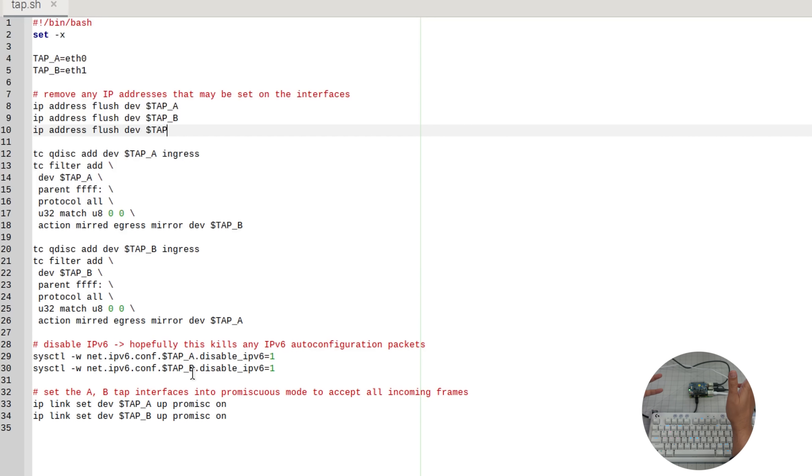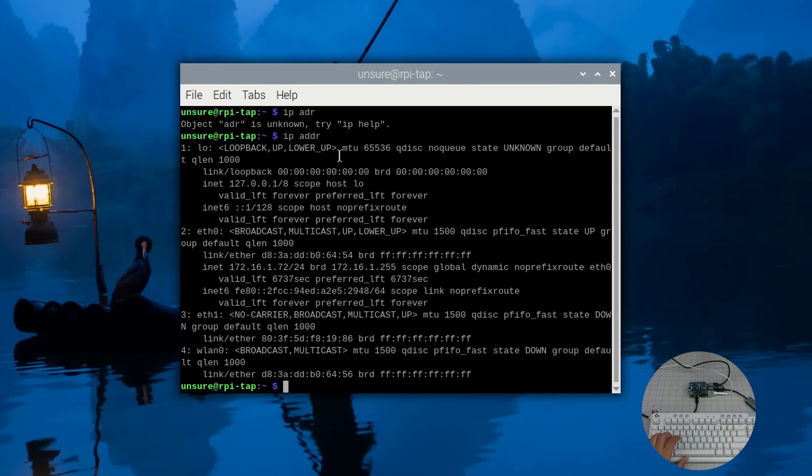And vice versa — whatever is ingress on eth1 gets forwarded to eth0. We also disable IPv6 since we don't need those packets, and we put both interfaces into promiscuous mode, which allows them to accept everything — similar to what you do for wireless sniffing. That's really it. I didn't install any packages; these are all native Linux commands — tc, ip, and sysctl — all three are built into the OS.